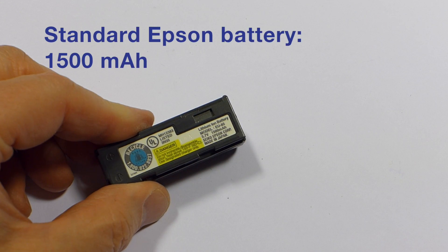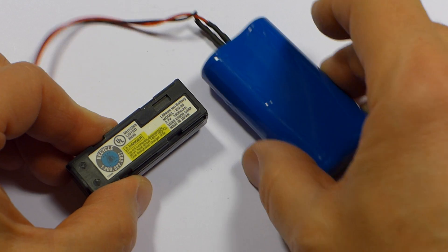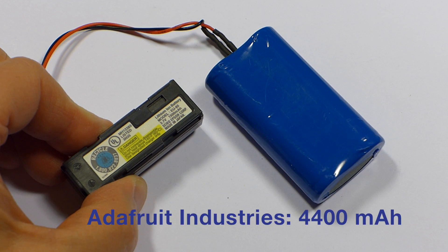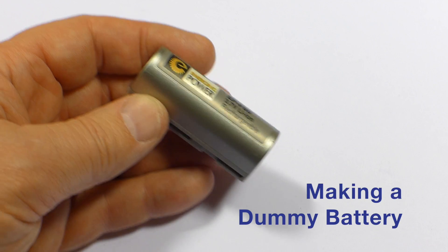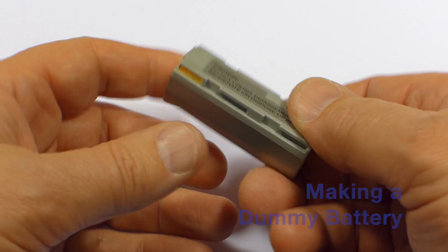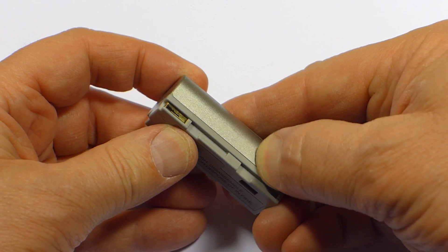This is a 3.7-volt lithium-ion battery, and so is this. I give you one guess which one lasts longer. I took one of my third-party batteries that had lost its ability to hold a charge and opened it up by pressing all around the seams like this until I broke the seal.